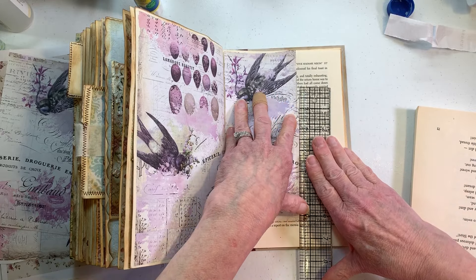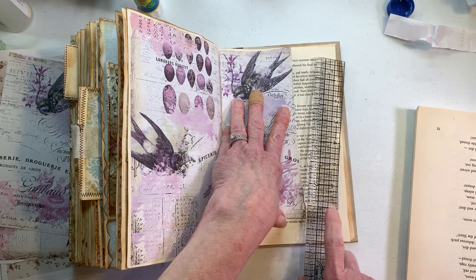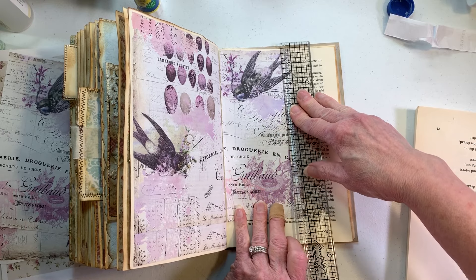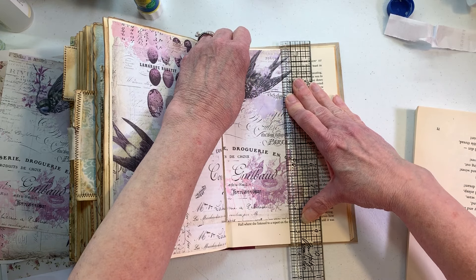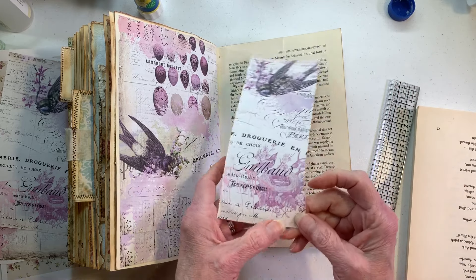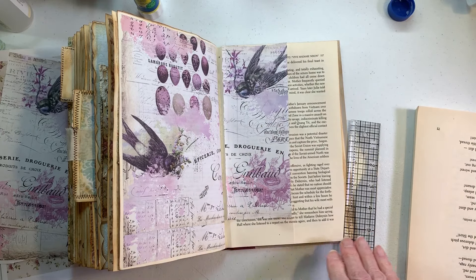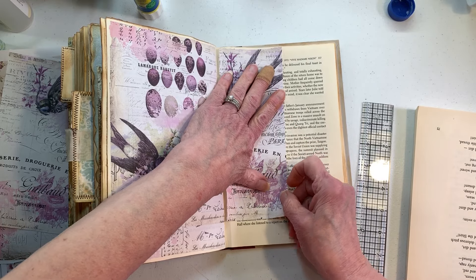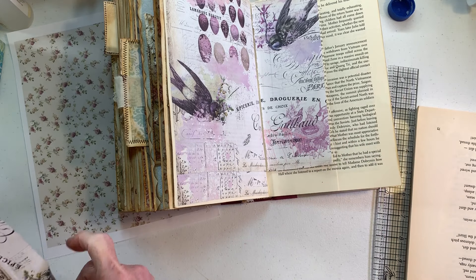If you're out there watching this video, I want to tell you that one of the most fun things I've ever done are these videos. There's no other way to say it — it is so much fun to decorate these pages. Some people have what they call glue books, but I like doing this altered book a lot. If you haven't started one, you need to print off some digitals and go after it because it is a lot of fun.